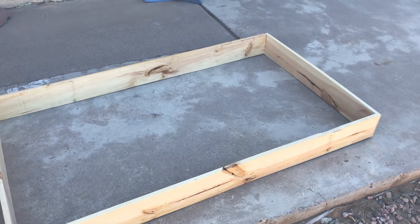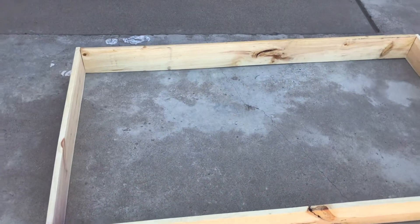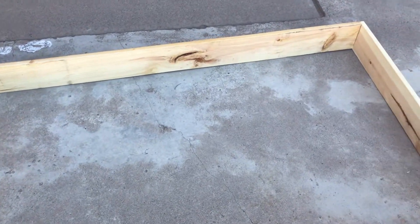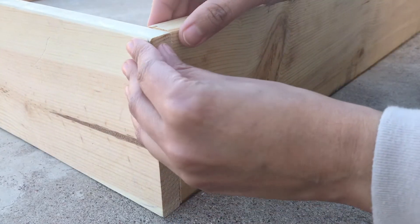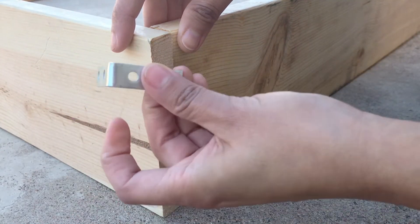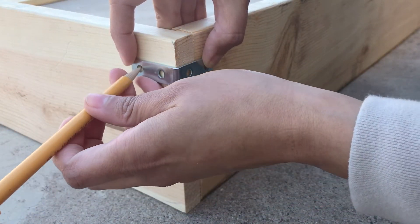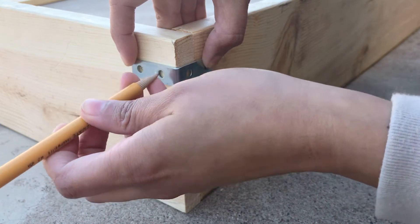You will want to put all the pieces of wood together so you can see what it's going to look like. Then line up the wood. Then you will take your brace and your pencil and mark where each of the screws is going to go.